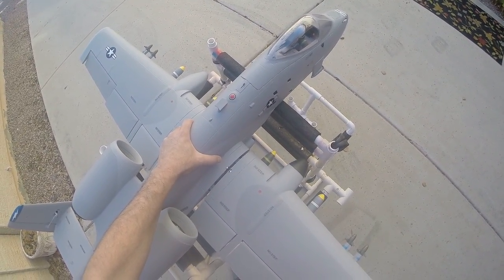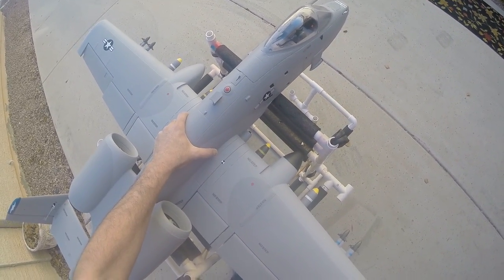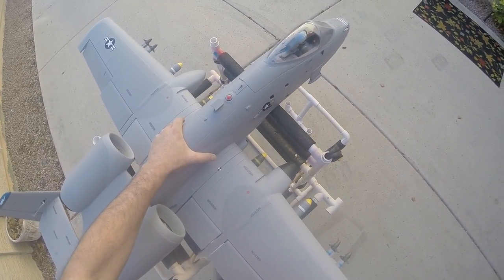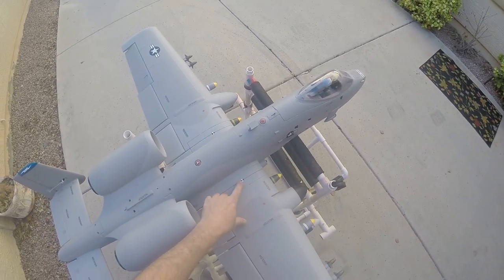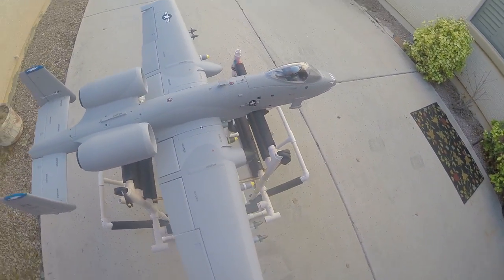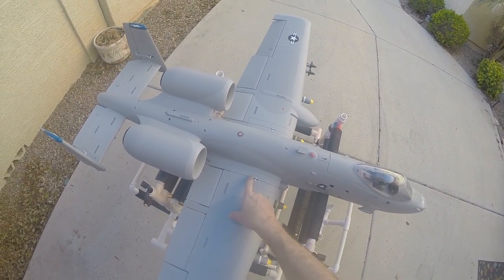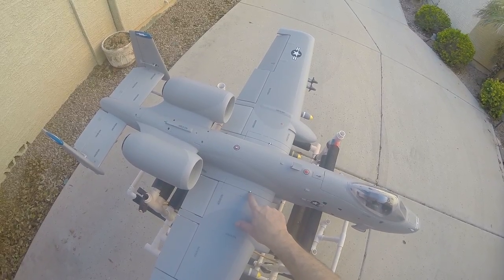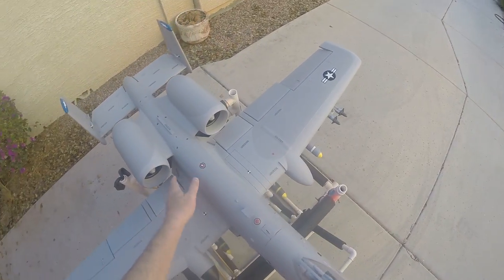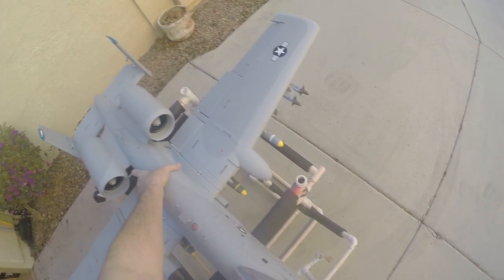I'll slide the wing up on here after already putting the spars in. Just slightly wiggle it down, making sure the pins line up and the connections are in. I've already put CG markers on here — this is the 80 to 85 millimeter recommended CG, which is the forward and back edge of my dot. The white points are a split between the difference.